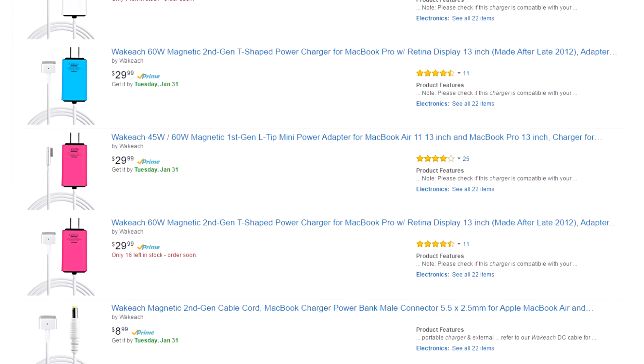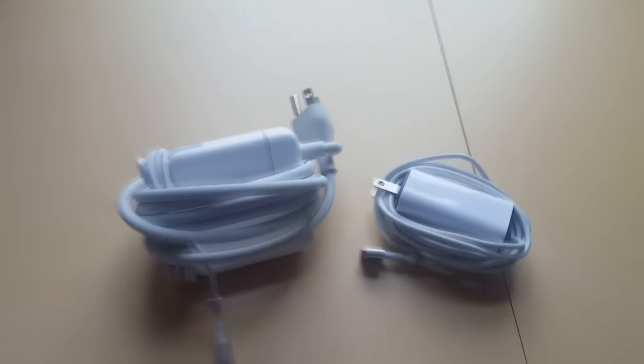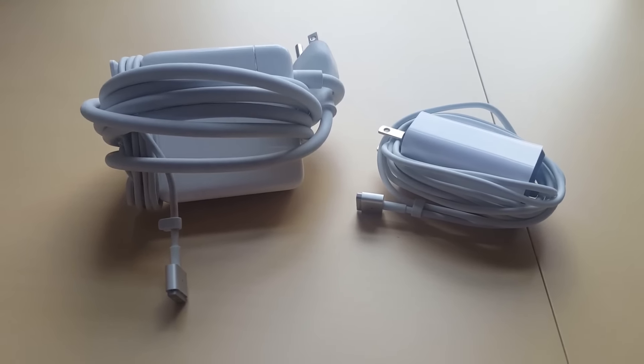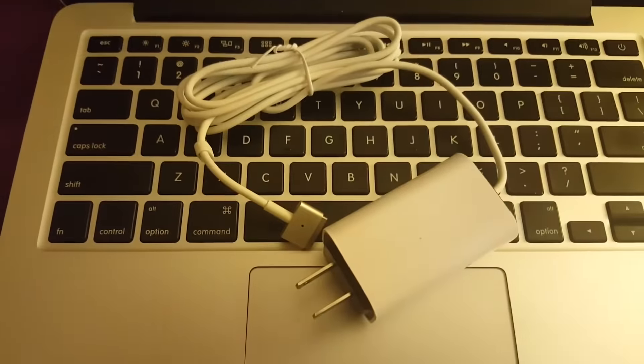There are several equally well-named versions for various other MacBook models too. I've been using this charger for a while now and two things initially concerned me. One, that it wouldn't charge my MacBook as fast as the original charger. I have a 13-inch MacBook Pro with Retina Display for your reference. Both chargers charge the computer in the same amount of time though.